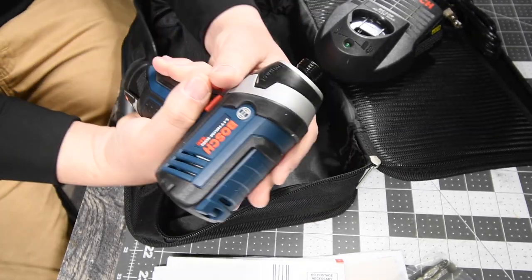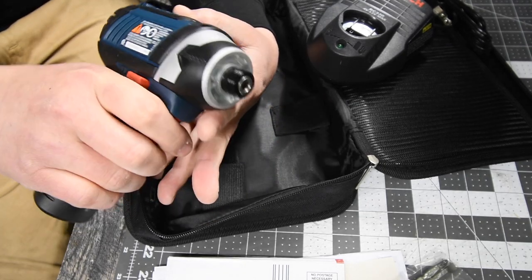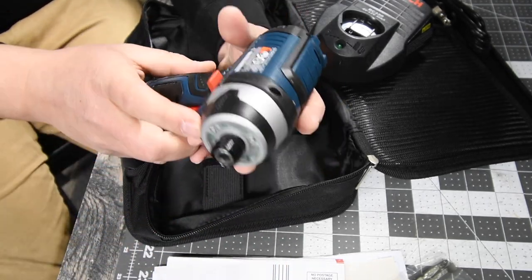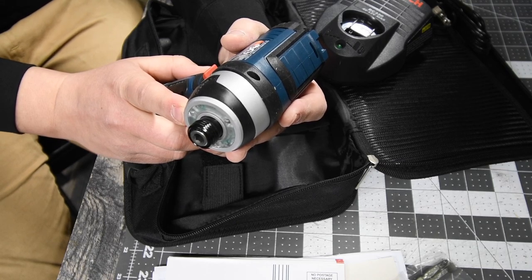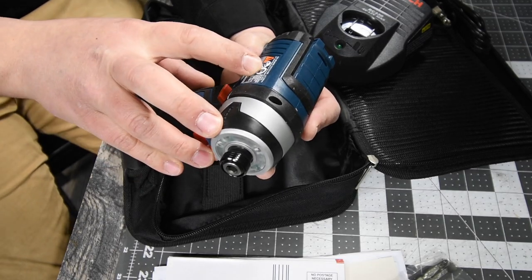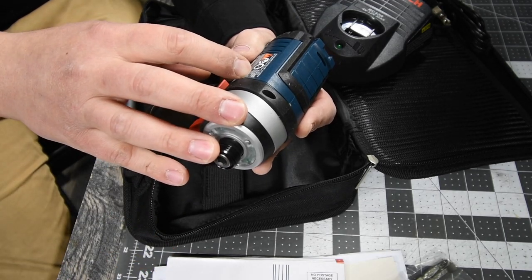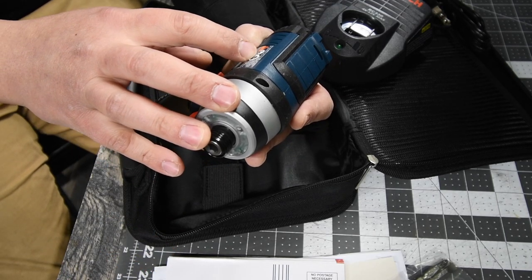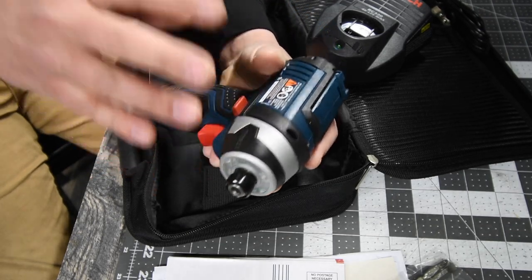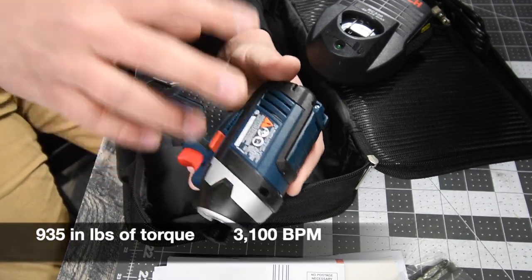For the impact, this is pretty much a fat boy. Variable trigger only, battery indicator is on the body. The model number is PS413601JA6915, 10.8 amps, 12-volt max. Variable trigger only, 0 to 2600 RPMs, quarter-inch hex collet. It does not say anything about the torque — I'll find out what the torque is and impacts per minute and put that in.